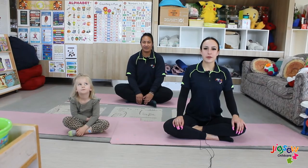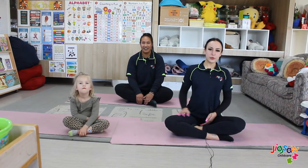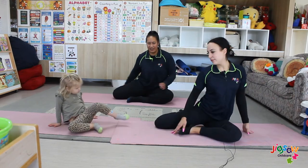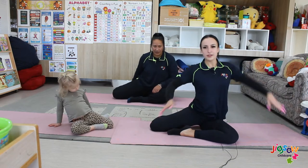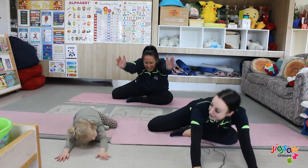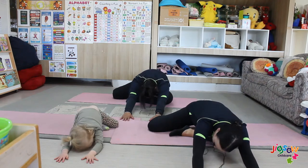For our second yoga pose, it's called the deer pose. What you want to do is place one leg behind you, keep the other one in front. Lift your arms up and reach forward as far as you can and hold it for a count of eight.